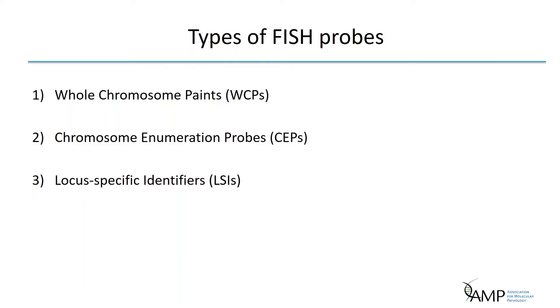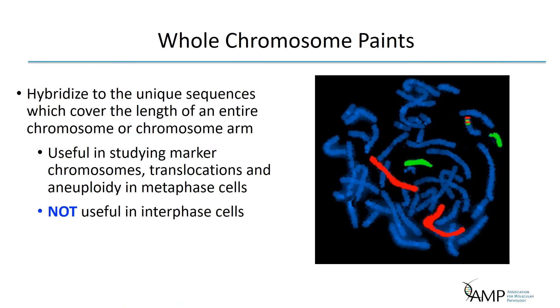Several probe types have been developed in the clinical setting, each valuable for specific purposes. The minimum probe size for FISH is around 50 KB, while the largest probes can cover over one megabase. Most probes are usually around 200 to 400 kilobases. The size of the target affects how small the probe can be — for example, a highly repeated target will appear bright even with a small sequence.